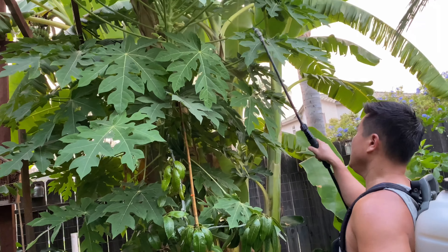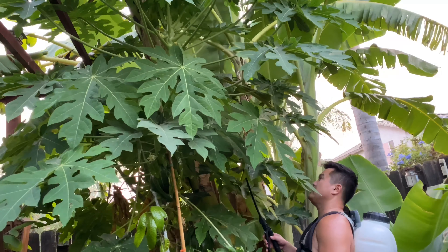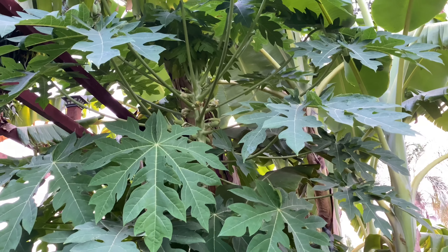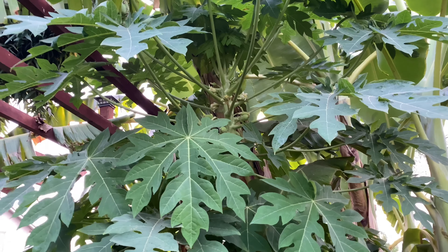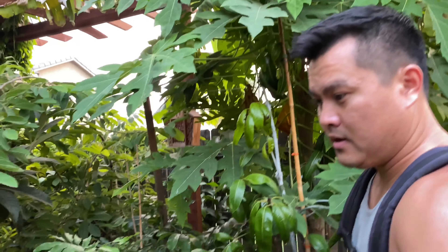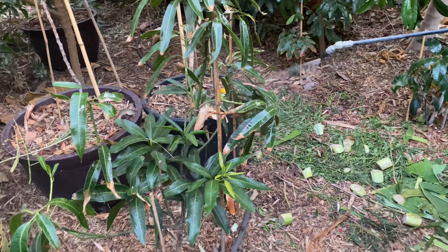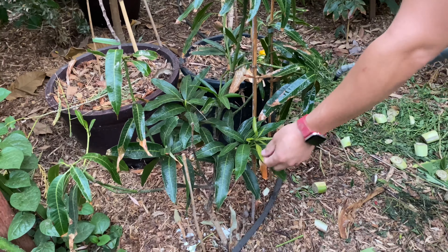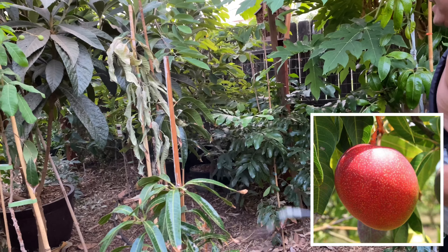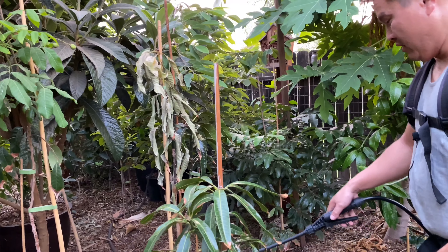The papaya has got fruits that are fairly large now — getting large and very productive. This mango is an ice cream mango, loving the heat, got some new growth. This sad-looking mango is a Haden mango, and the reason it's sad is I discovered an ant colony down here, so I've got some ant baits down there. Hopefully it clears up. I've got it back here for shade. This one is a Shui Champu longan.